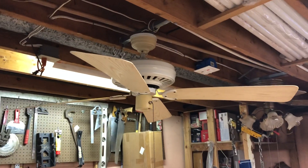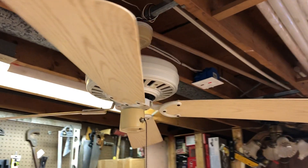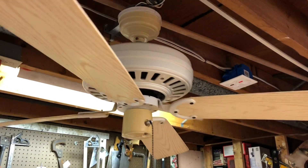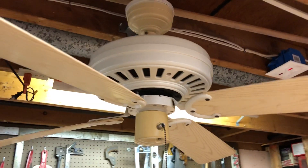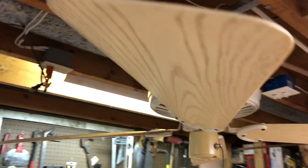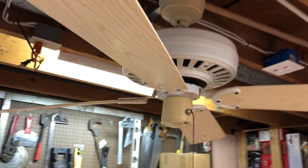What we got here is an Emerson Designer Series. This fan dates to 1981. It is a three-speed non-reversible fan powered with an Emerson K55 motor. The blade pitch is around 14 or 15 degrees, somewhere in that ballpark.